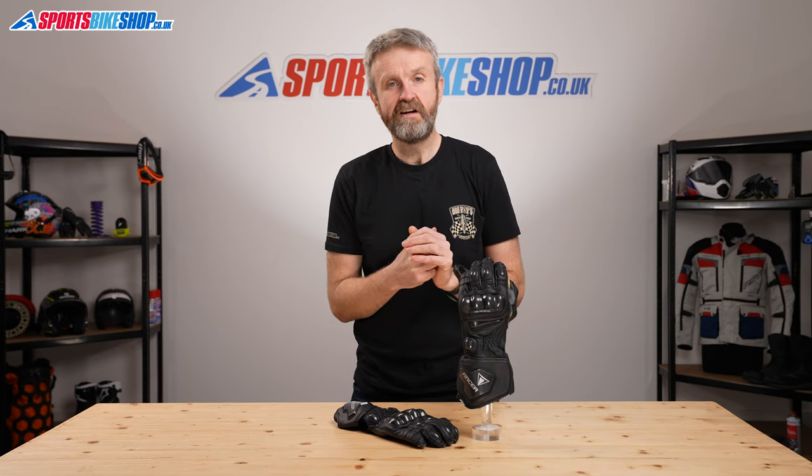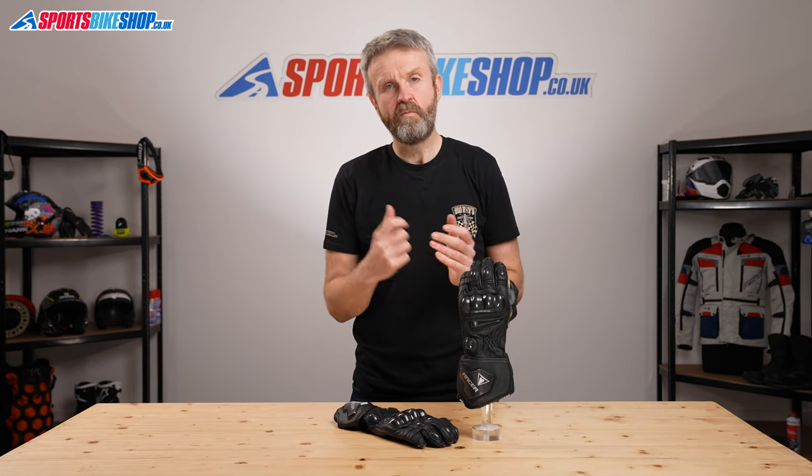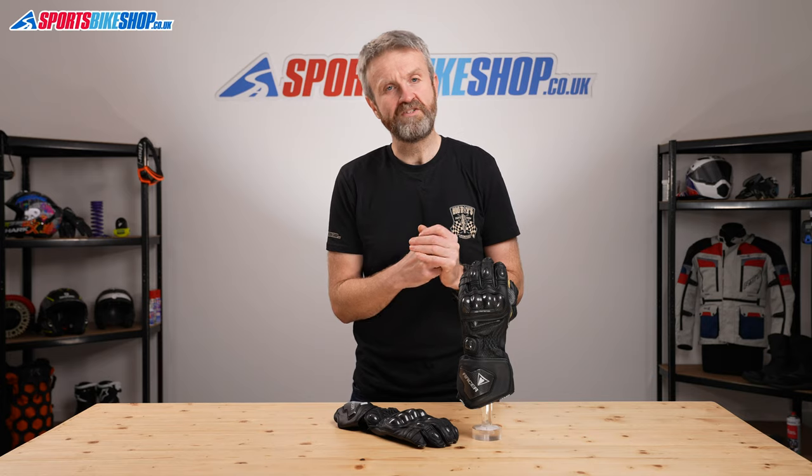I hope that's gone into every detail you want to know about the High Racer gloves, but if there's anything else you'd like to know, please pop a question in the comments below and we'll do our best to get back to you as soon as we can.